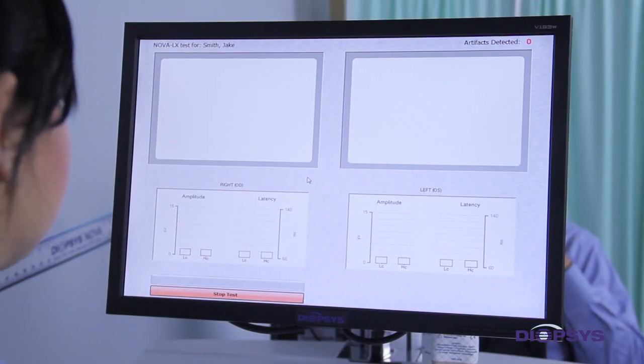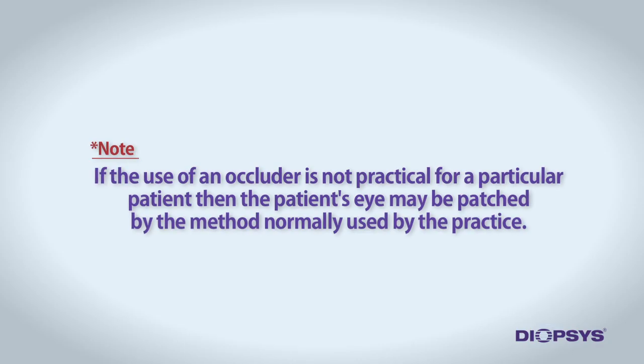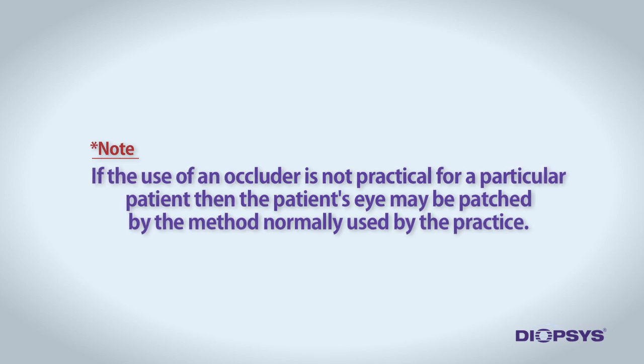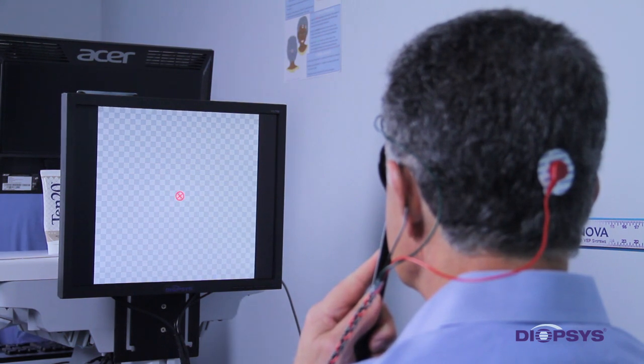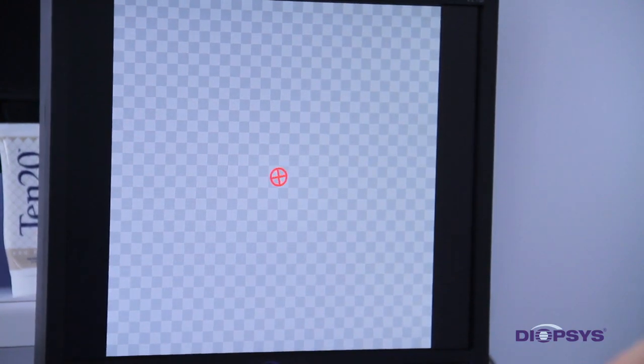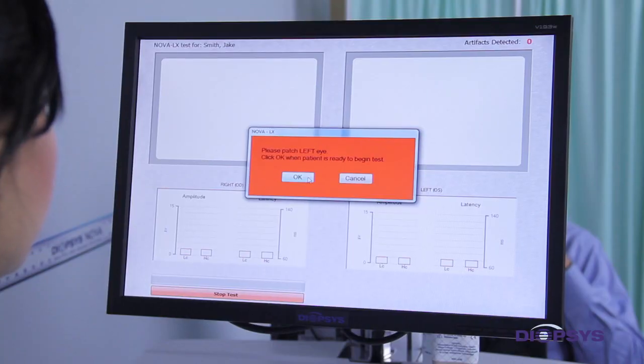The first prompt will instruct you to patch the patient's left eye. The easiest way to do this is to have the patient use an occluder to cover the left eye. If the use of an occluder is not practical for a particular patient, then the patient's eye may be patched by the method normally used by the practice. Once the patient's left eye is covered, let the patient know there will be a red circle surrounded by black and white squares. Instruct them to look towards the red circle while keeping the squares in focus and to blink naturally. Both eyes should remain open. Select OK.